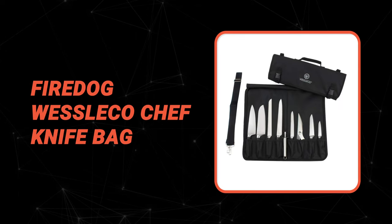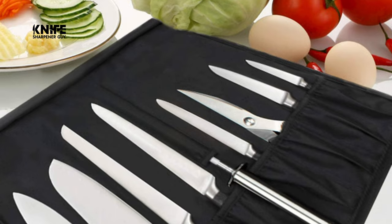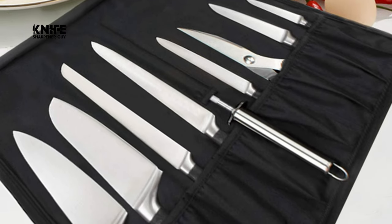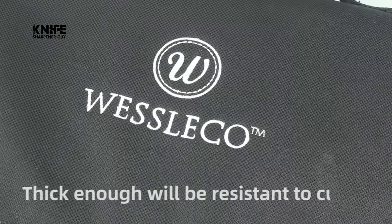Number 9: Fire Dog Weslico Chef Knife Bag. If you're having a hard time figuring out the best chef knife roll to go with, get this knife bag today. Because it was specifically designed with chefs in mind, it'll meet the needs of chefs as well as culinary students. The Fire Dog Weslico Chef Knife Bag is the better solution for your knife.